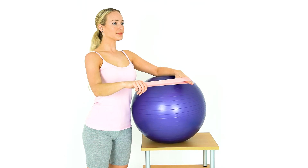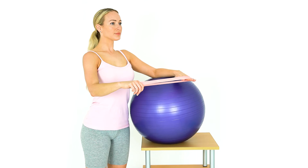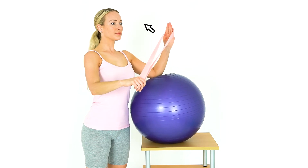With your elbow resting on the ball, rotate your arm outwards against the resistance of the band. This strengthens the rotator cuff muscles.